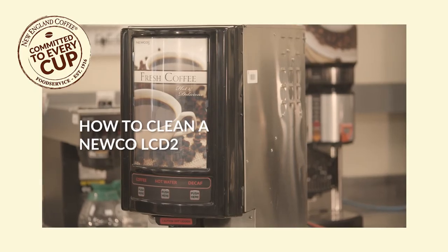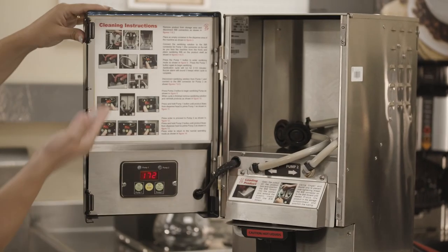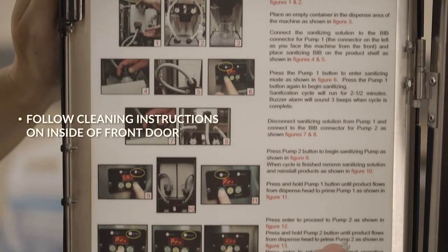Working with a Nuco LCD 2? For cleaning, simply open the door and follow the instructions located on the inside panel.